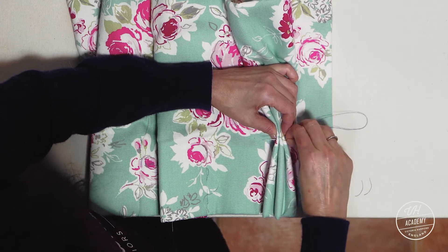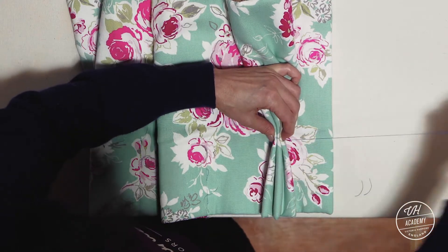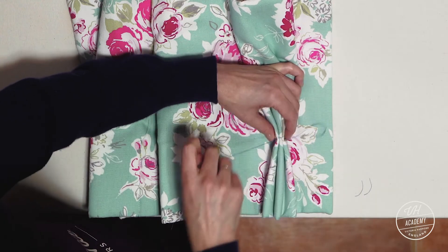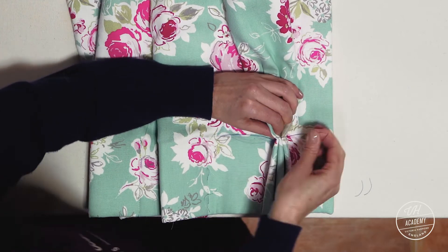Spot stitching, meaning stitching on the same spot back and forth, a few times. And then finish in the middle to hide that thread.